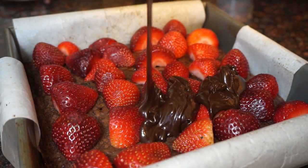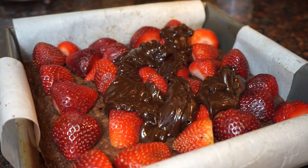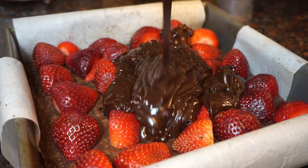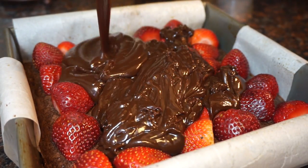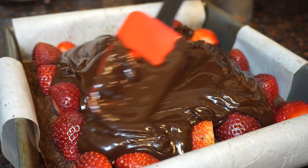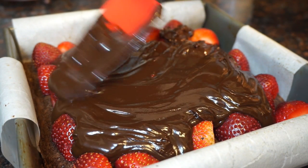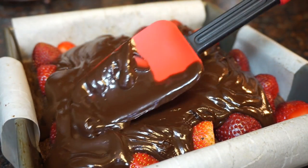Now that we have all of our strawberries on top, we're going to go ahead and take that chocolate ganache and let it flow all over the strawberries. You want to spread it out — be careful not to move the strawberries around too much. Make sure you spread that chocolate into all the little nooks and crannies.